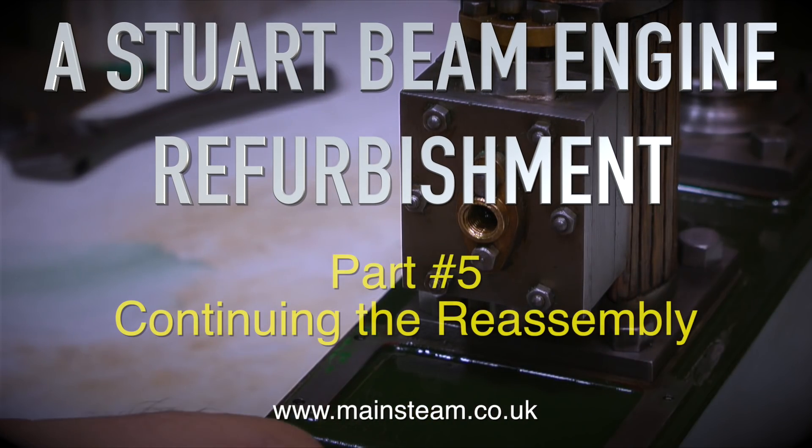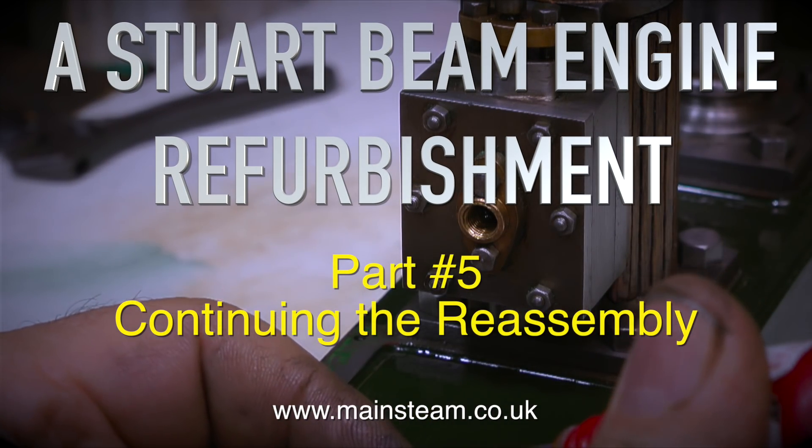A Stuart beam engine refurbishment, this is part 5, continuing the reassembly.